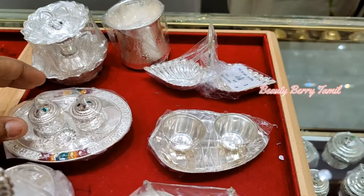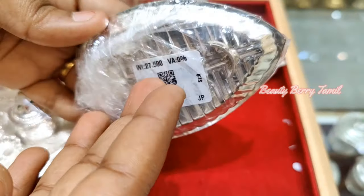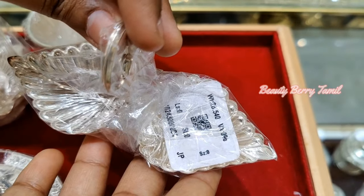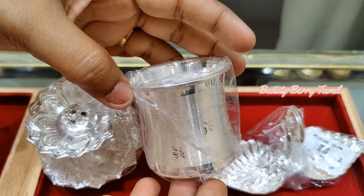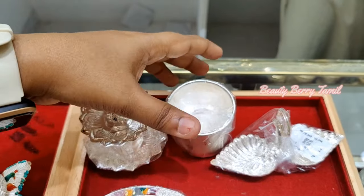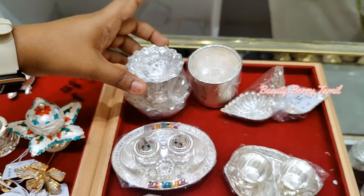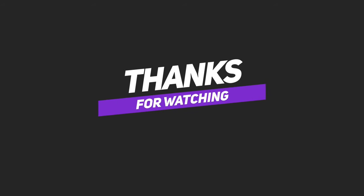It will give you a full plate with this. So you can choose whatever you like. If you are a customer, you will need the same. Please visit the shop. If you want to make a comment, please like, share, and comment. You can also follow for the next interesting video. We'll meet again. Bye, and thanks for watching.